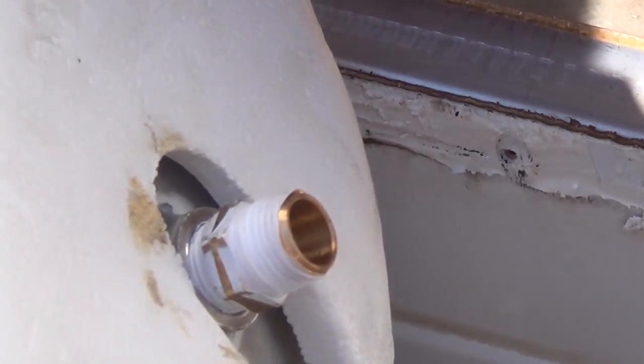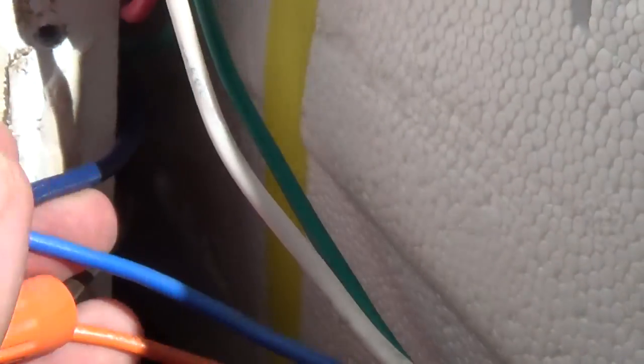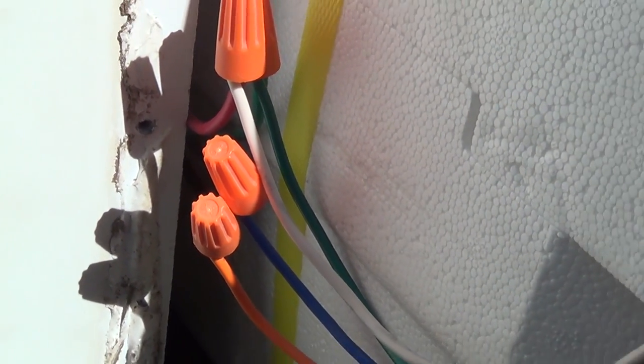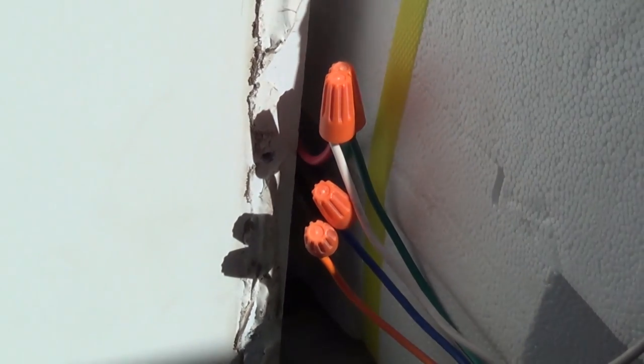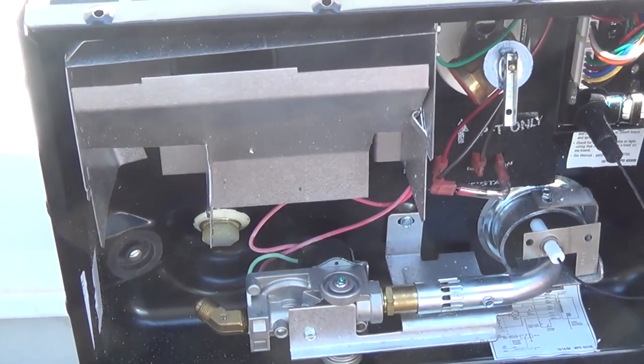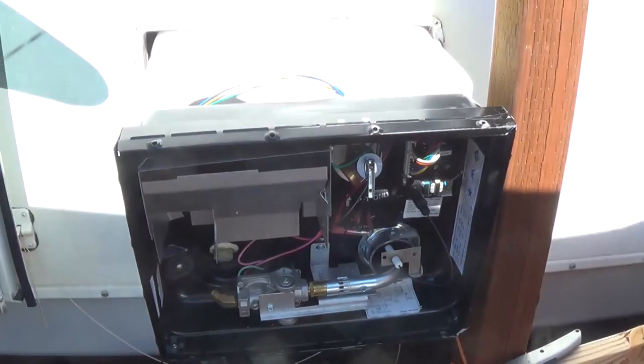In the glare of the sun it's hard to see, but I've got black to black, orange to blue, blue to white, red to white, and green to green for the wiring. I took a picture of the wiring before I took it apart to make sure I got it back the exact same way - same with the other three wires on the other box. When you're dealing with wiring, you want to make sure you color code it, mark it, do something to make sure you get your wiring exactly the same.